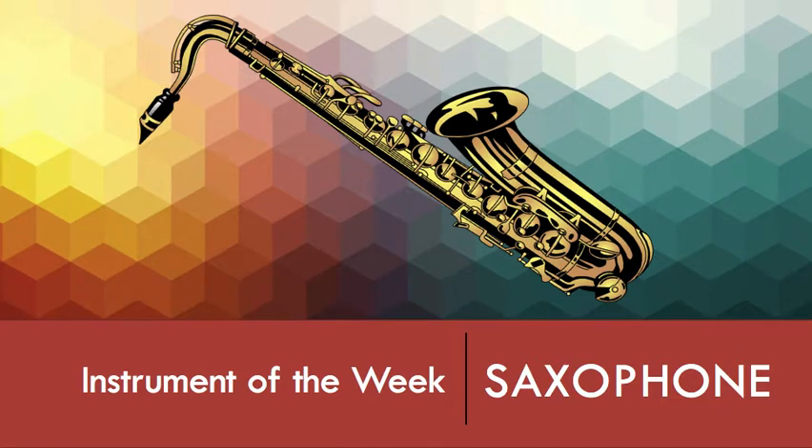Hi guys, welcome to music class. Today we are learning a new instrument of the week and it's called the saxophone.